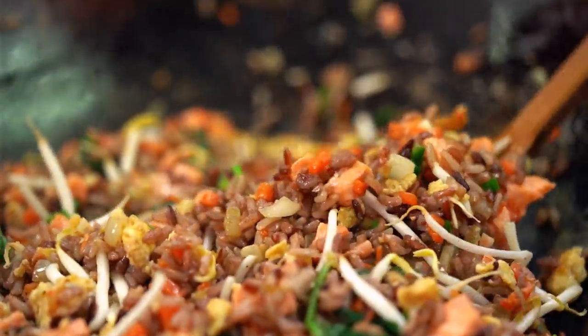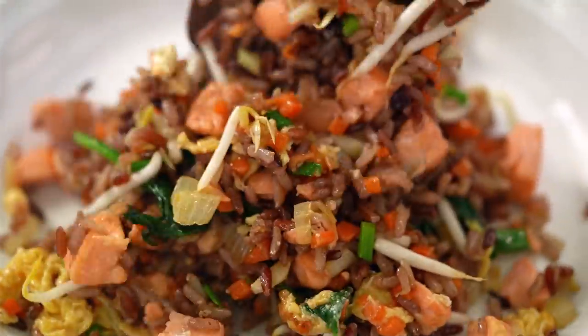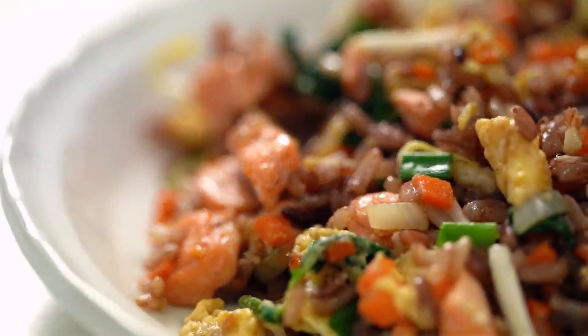Now just serve that up with a little wedge of lime at the end. And there you go - a healthy-ish fried rice. To me, it's very virtuous anyway: the salmon, the vegetables, the spinach. Delicious also. I actually love the flavor of that whole grain rice - what it adds is an extra little bit of nuttiness. This is just really good food, regardless of the healthy.